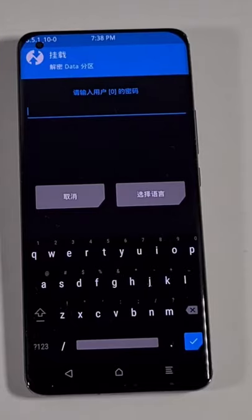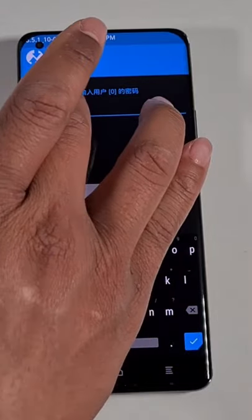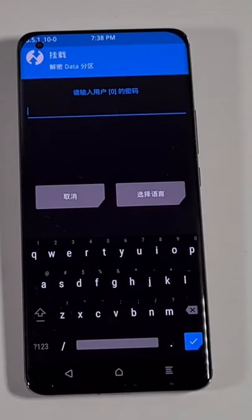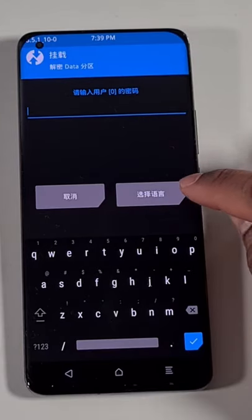When you first boot to TWRP recovery you come to this screen, which means you have a screen lock or fingerprint set on your phone. What you need to do here is put in your six or four digit unlock code to give TWRP access to your storage. From here, just tap the button on the right.